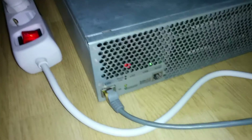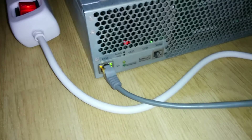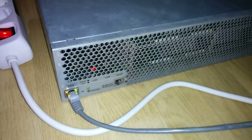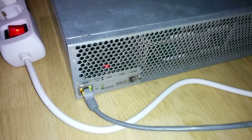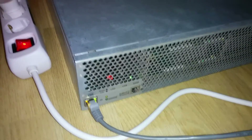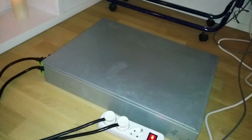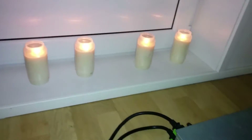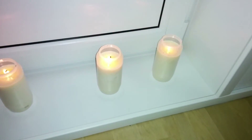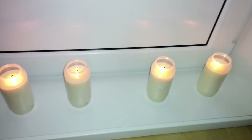Let's see. It's pretty loud as you can hear. And look at the candle flames — that shows the power of the coolers.